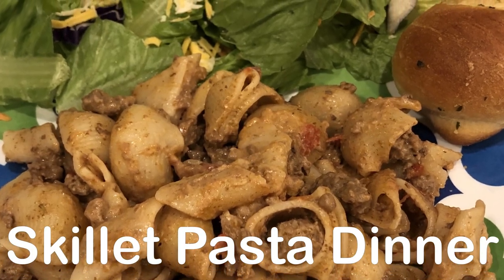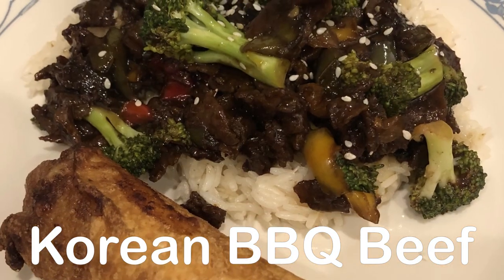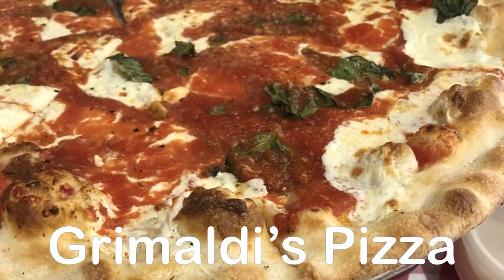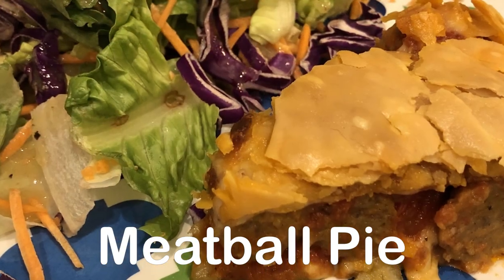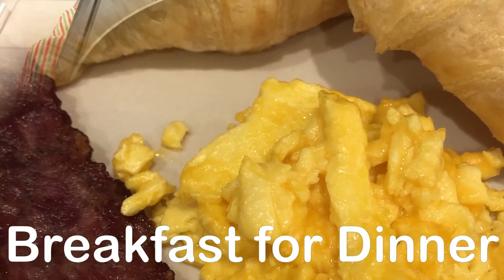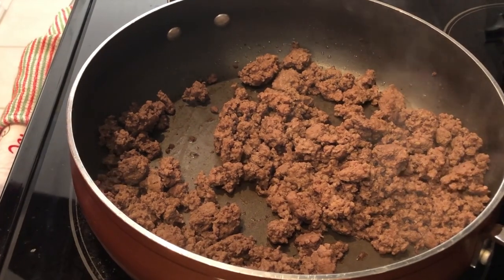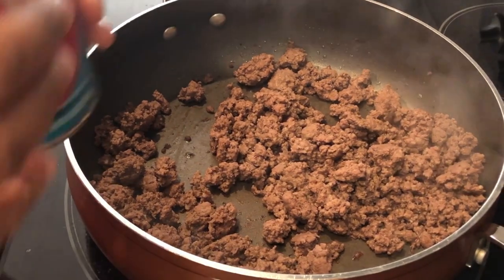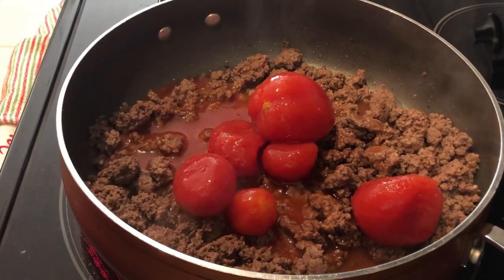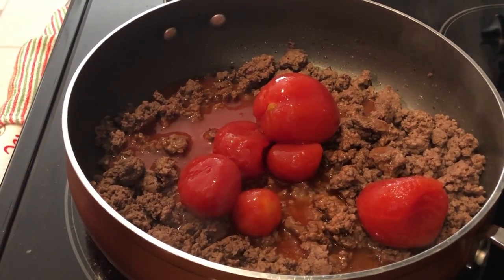Hey guys, welcome back to another week of What's for Dinner. My name is Andrea with Foodimentary, adventures in food. In my household there's me, my husband, and our adorable one-year-old little boy. I am trying out a new recipe today — I found out about it on Lipton's website and it is a skillet pasta dinner.